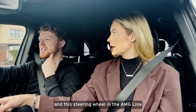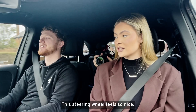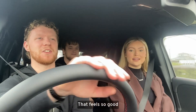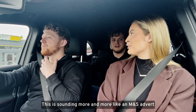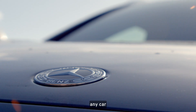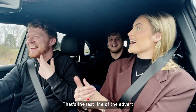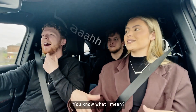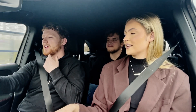You only get these features and this steering wheel on the AMG line. Just feel it — it's so soft! It feels so good. It's sounding more and more like an M&S advert: this isn't just any kind of steering wheel. Smooth steering wheel — they charm you with loads of different things, and then it's like: this isn't just any car, this is a Mercedes.